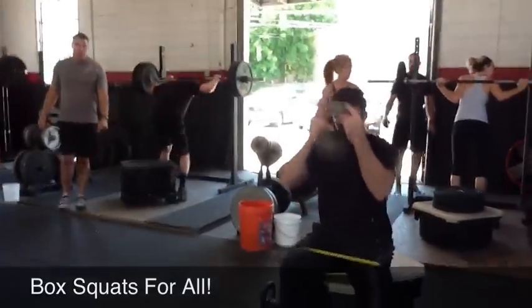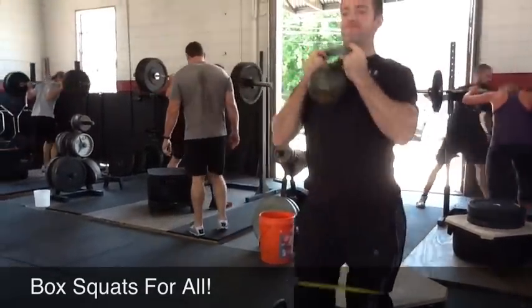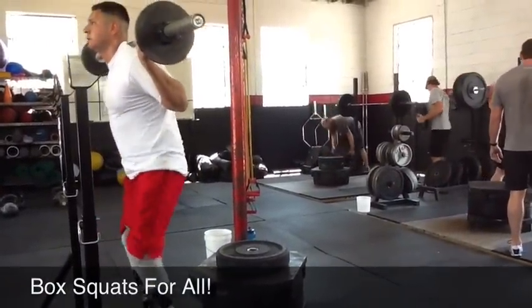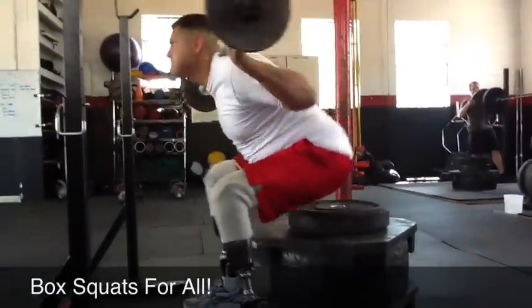Here we go, David. Let's see it, baby. Good, Clint. Nice. Power, baby. Good job. Nice, baby. Good job.